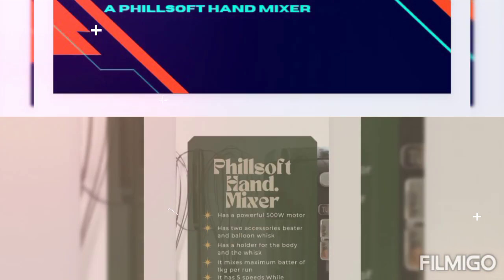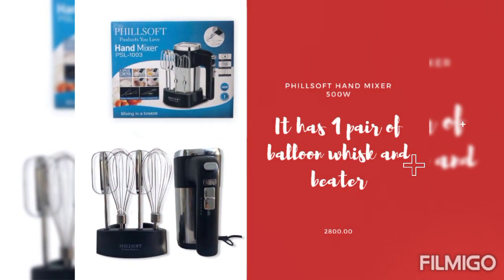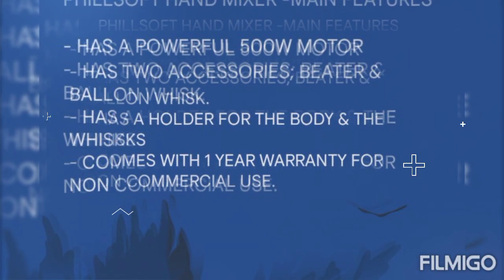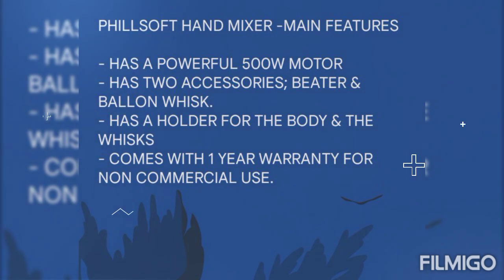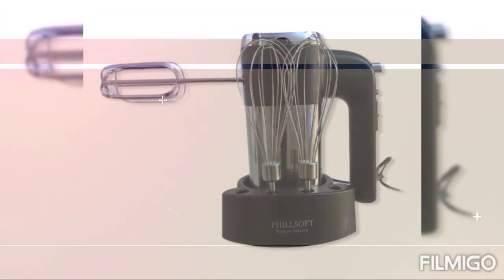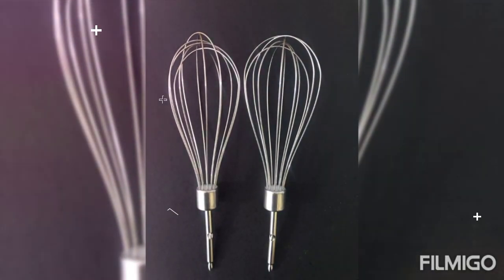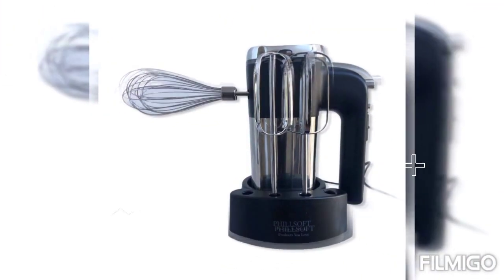The mixer has a 500-watt motor. The mixer has two accessories: beaters and balloon whisks. The beaters are used for mixing cake batter and whipping cream. The balloon whisks are used for mixing light mixes such as eggs.